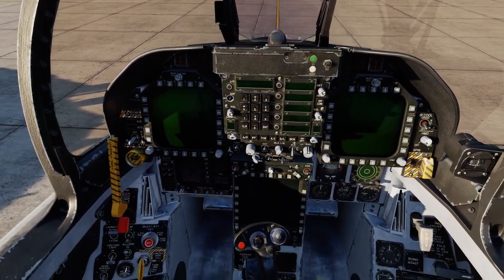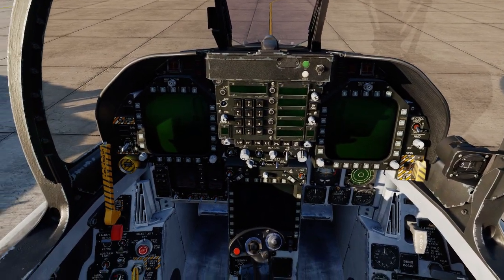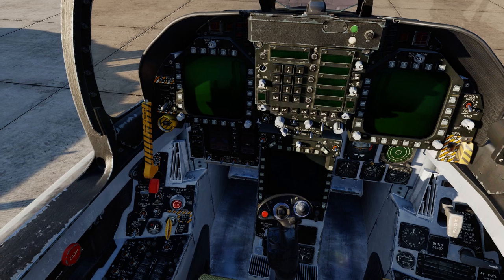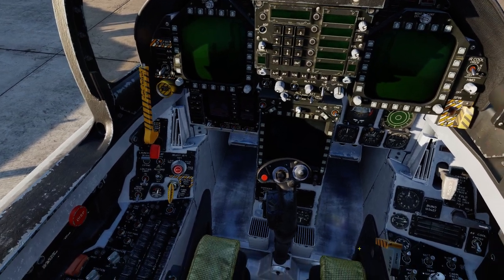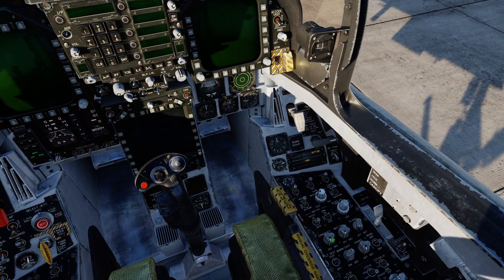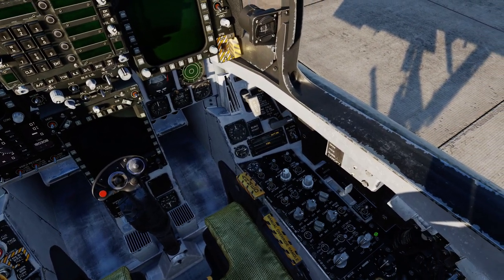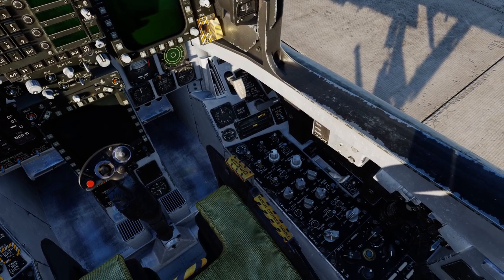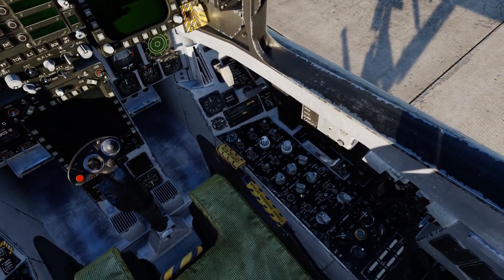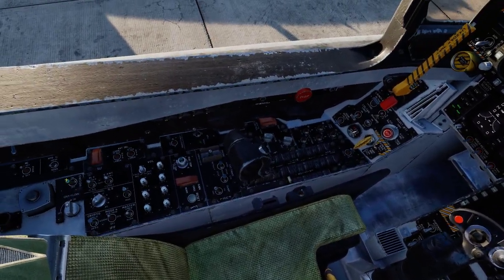I'll show you how I can do a cold and dark start with it. I'm not necessarily doing the correct startup process — I'm just trying to show you how the Tobii Eye Tracker 5 would work. So let's go over here, click on the battery and put that down, turn these all up while I'm down here, close that, turn this on to operational, and then turn this on to grounds. Now we'll look over on the left-hand side.